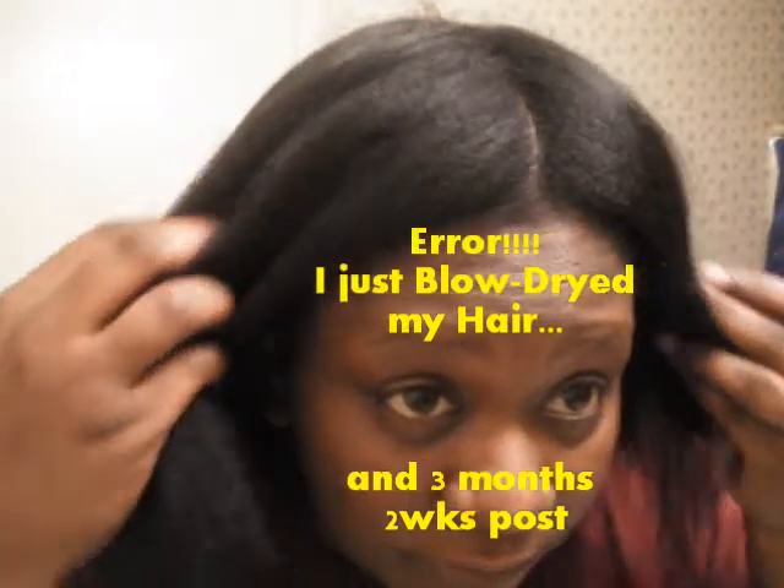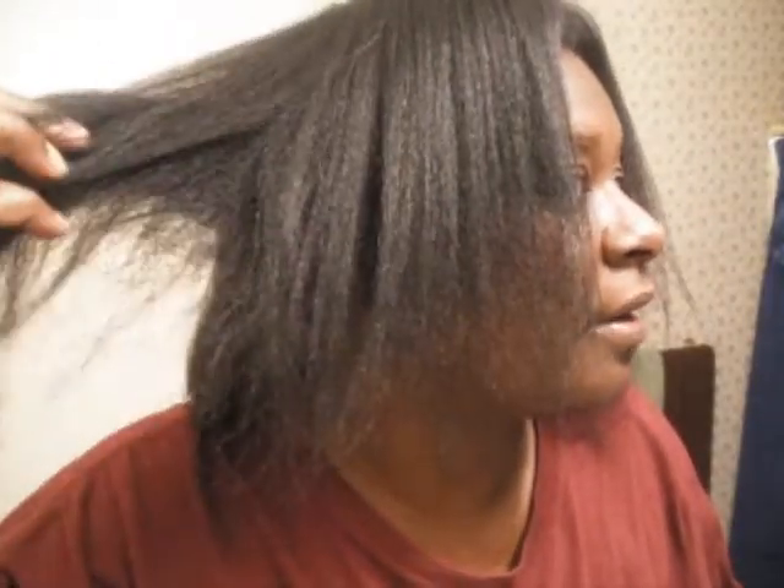Okay, y'all, I'm back. I just flat-ironed my hair. Like I said, I had three months post — three months. I think the dye took pretty good. My hair is a little darker, which is what I was looking for. What I'm about to do now is divide my hair in little pieces and flat iron it. So this is before — after.